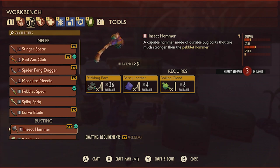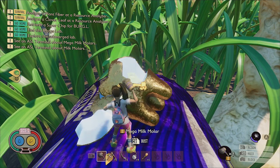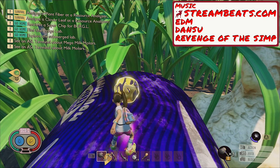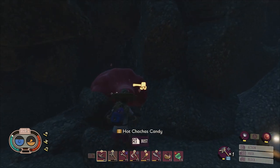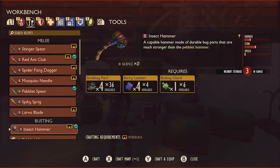Obviously the tier 3 hammer is superior to this one, but you'll get that once you venture into the upper yard. Having a tier 2 hammer during your adventure in the lower yard is vital to gathering milk molars and sturdy upgrade resources that you'll definitely want to use to boost your stats and enhance your gear before venturing into the significantly more dangerous regions of the upper yard. As mentioned before, you're going to need stink bug parts, berry leather, and a boiling gland to craft this hammer.